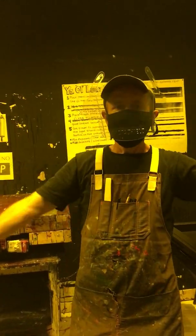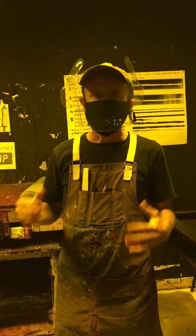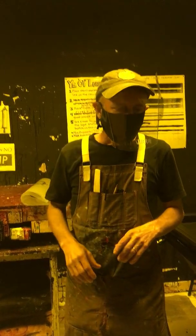We are in the dark room. It has that yellow light, still pretty bright, but it does not have the type of wavelength that will cure the emulsion.